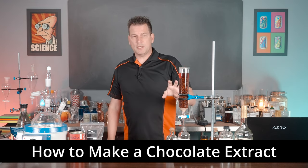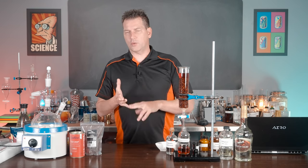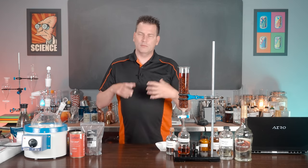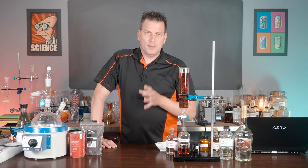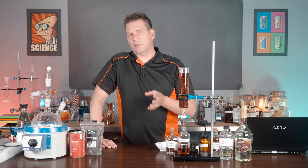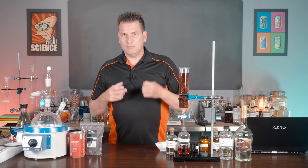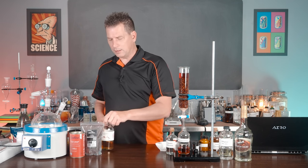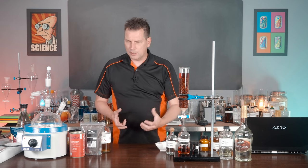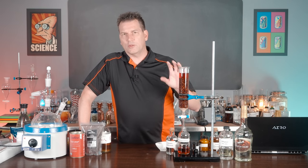Today we're talking chocolate and specifically chocolate extract. Chocolate is such a versatile ingredient — you can use it in drinks, cooking, basically anything in the culinary world. The problem with drinks is that it often makes a murky drink because people will make a chocolate syrup, and chocolate syrups tend to be cloudy and opaque. They don't really work well if you're using whiskey and want to make a Manhattan or an old-fashioned styled cocktail, and they don't work well with soda because they are thick. So this is where you want to use chocolate extract.